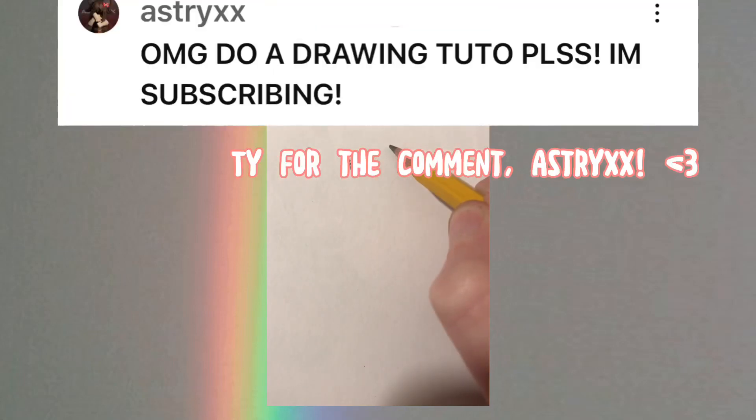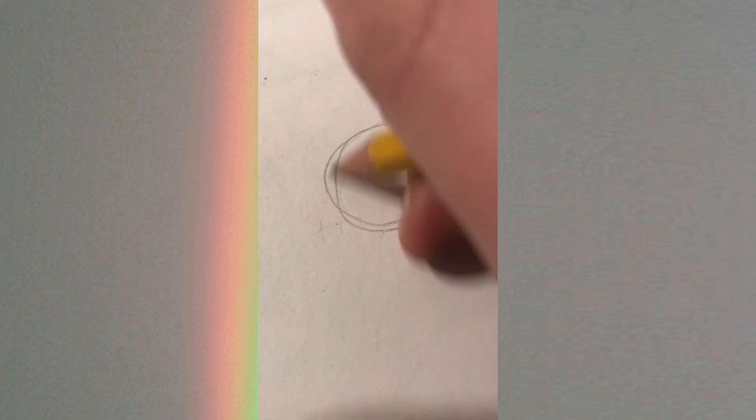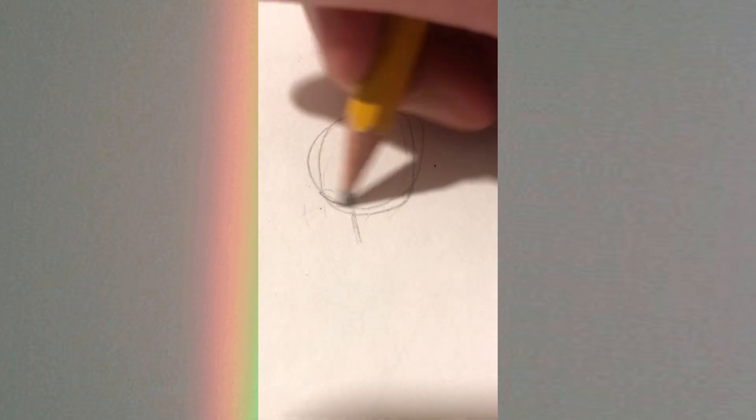Hi, I'm Lemon Pancake and this is a drawing tutorial for a quick little shoulder-up drawing. I can't see what I'm doing at the moment but I'll try to narrate it. Start with a circle and then a line for the face.